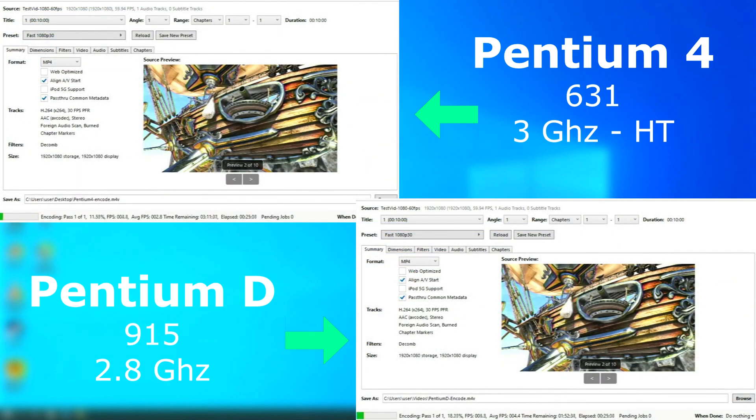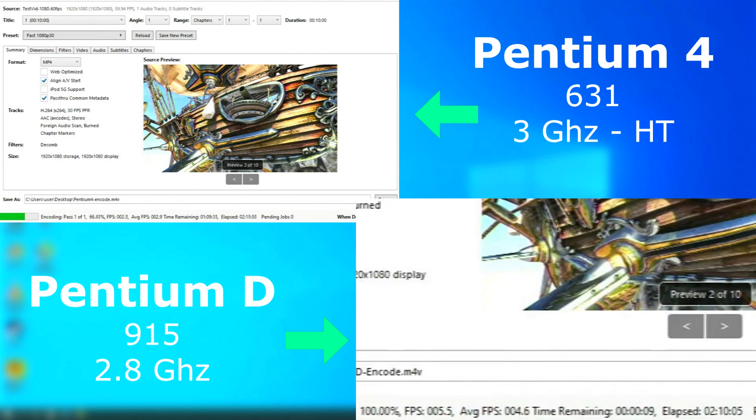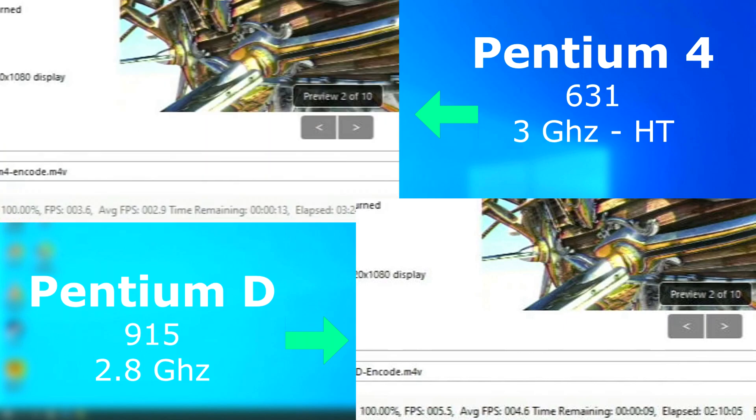Now moving on to video encoding. I used Handbrake with the 1080p fast defaults, using CPU encoding only. These CPUs were never designed with H.264 encoding in mind, but regardless, the Pentium D finished first at 2 hours 10 minutes, while the Pentium 4 lagged behind at 3 hours 24 minutes. So the Pentium D was actually around 57% faster.